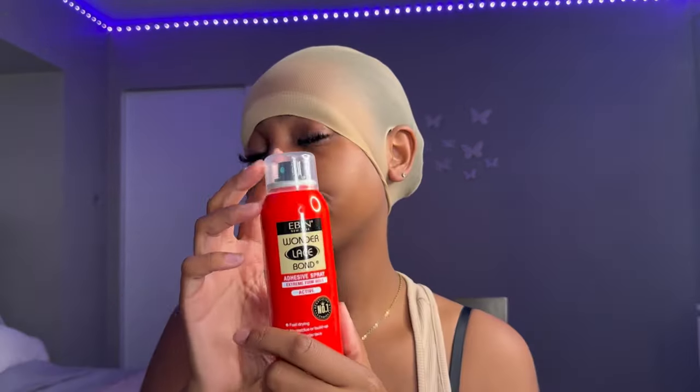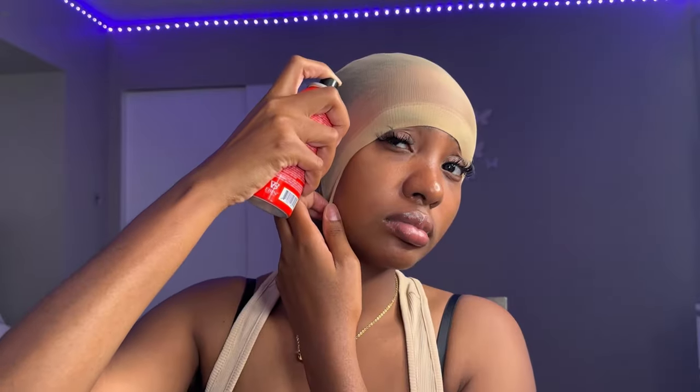Now that both sides are cut, I'm using my Evan Wonder lace spray — the red can. I love this spray; I think the red can works better than the other ones because it sticks really really good. So I'm just going to go ahead and use that throughout the hairline.